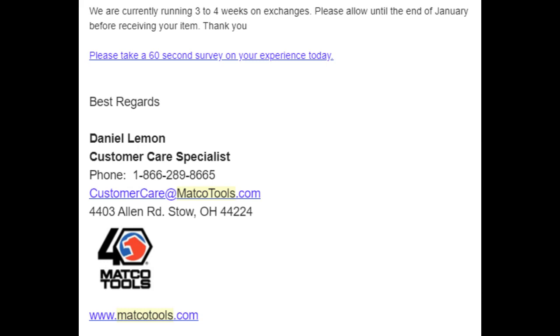The status on Matco's website says pending. Their response was, 'We are currently running three to four weeks on exchanges. Please allow until the end of January before receiving your item.' I did that — I waited until the end of January, and on February 3rd I sent them another email, a little more aggressive and frustrated, and told them how I felt and that I was disappointed in their service. Two days later I finally heard back about their intent for this warranty item.